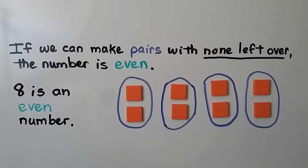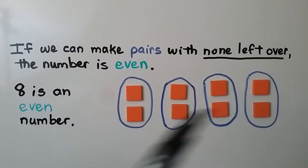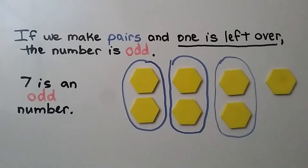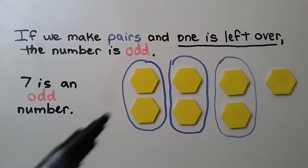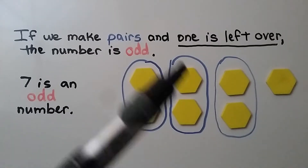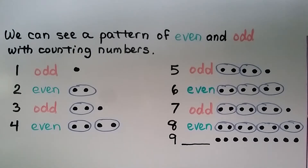If we can make pairs with none left over, the number is even. Eight is an even number — we have eight orange squares and we've made four pairs with none left over. If we make pairs and one is left over, the number is odd. Seven is an odd number — we have seven yellow hexagons, and we have one left over, so seven is an odd number.